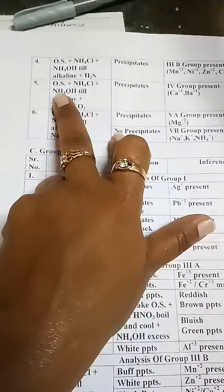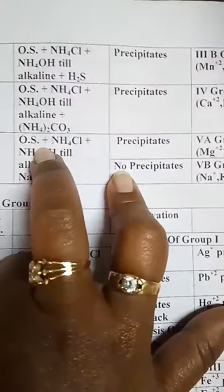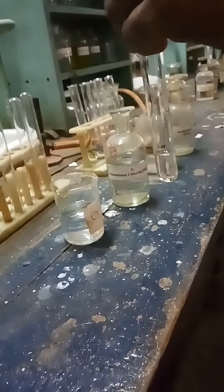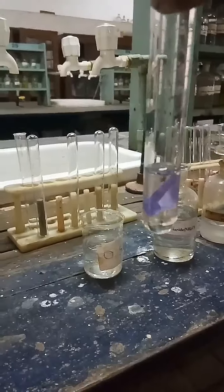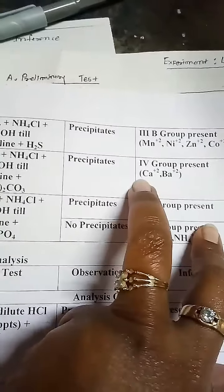The fifth test is O.S. plus NH₄Cl plus NH₄OH till alkaline, plus ammonium carbonate (NH₄)₂CO₃. Take a small amount of O.S. in a test tube, add ammonium chloride, place a small piece of red litmus paper, then add ammonium hydroxide until the litmus turns blue, then add ammonium carbonate. After adding ammonium carbonate, we did not get any precipitates. So the observation is no precipitates — Group 4 is absent. Ca²⁺ and Ba²⁺ are absent.